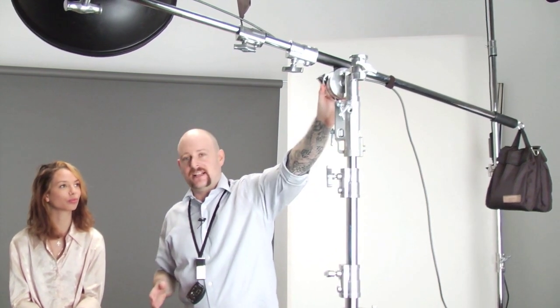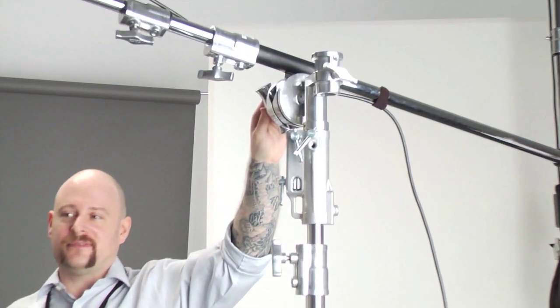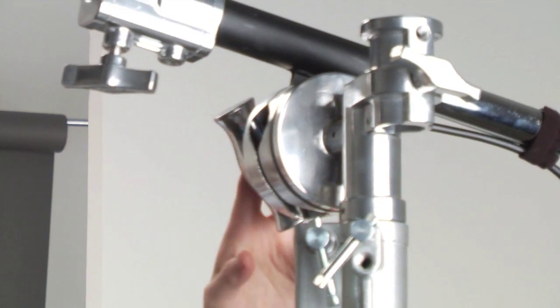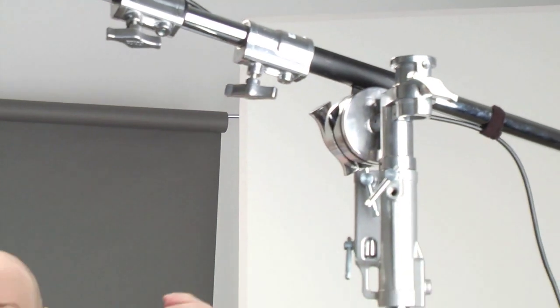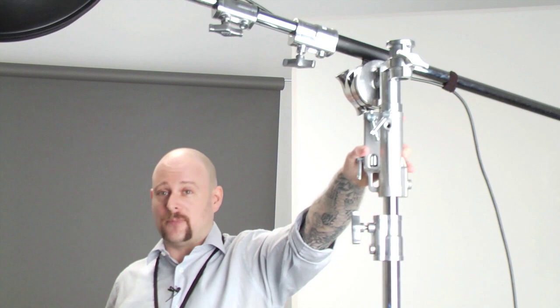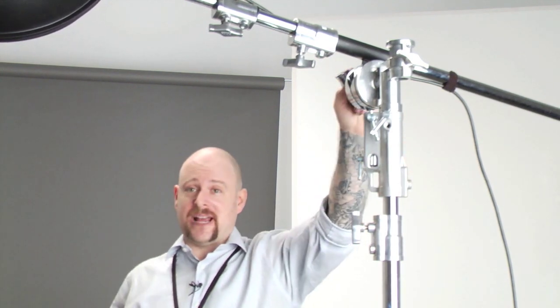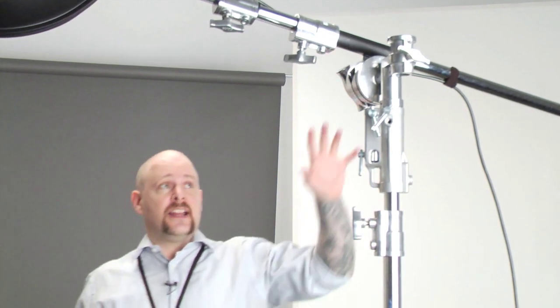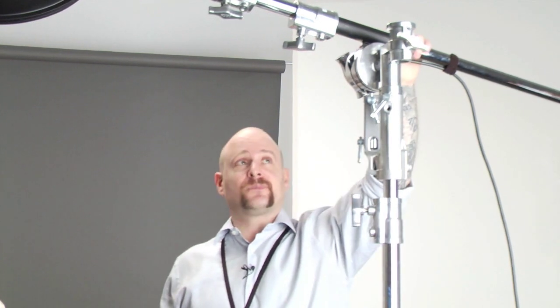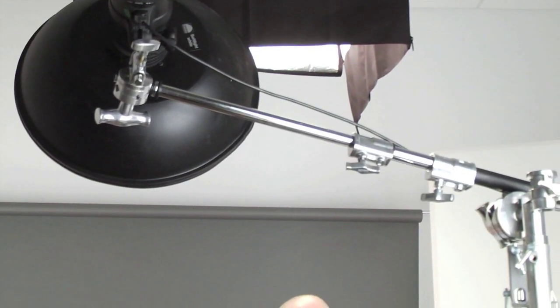We have our boom set up on top. This stand does not come with this head — it's called the lollipop head. The reason they call it a lollipop is this big round disc looks sort of like a lollipop. This is what's called a true combo head — an accessory we put into the standard combo head of the high roller stand — basically a huge grip head. You already saw the 2.5-inch grip head used on C-stands; this is a 4.25-inch grip head on top of the lollipop, and in it we have our boom. The boom has an ear — a flange of metal sandwiched between two plates — and on the end we have our light and beauty dish.